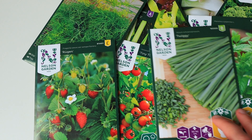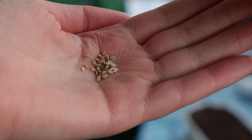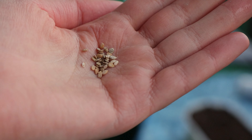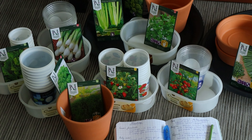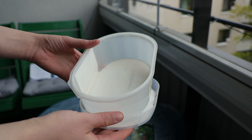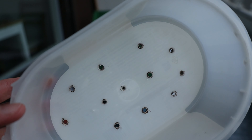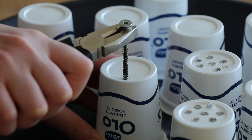It all starts with seeds. I bought these in a store, but you can also take seeds from a tomato. First, you need to find the right container. Any yogurt cup or milk carton will be great — I used a tub from ice cream. Just be sure it's clean and make a few drainage holes in the bottom.